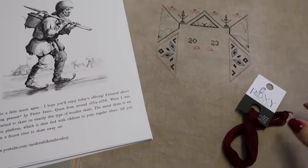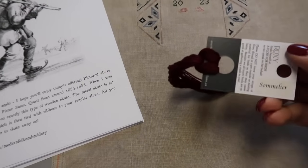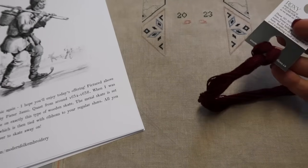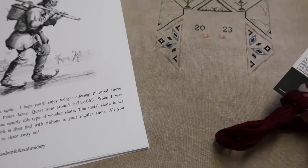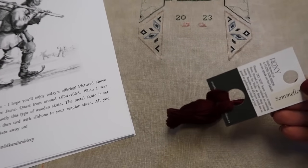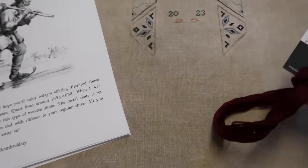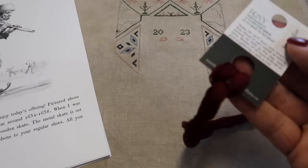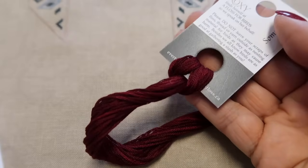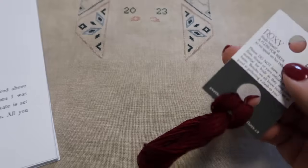And here we have day eight — Somalia. We have the most absolutely beautiful wine color in our openings today. This is one that I am definitely going to make sure that Carrie puts into our regular collection, because it is just the most stunning wine red color. Absolutely beautiful. So that's the Flosstube day eight Somalia.